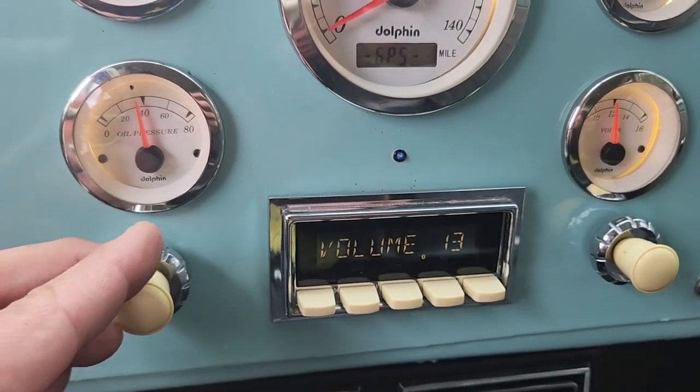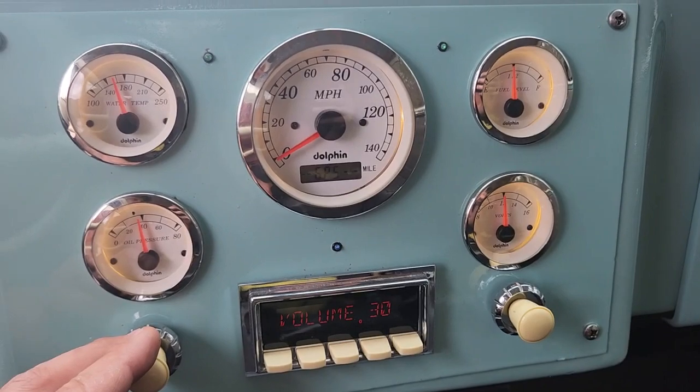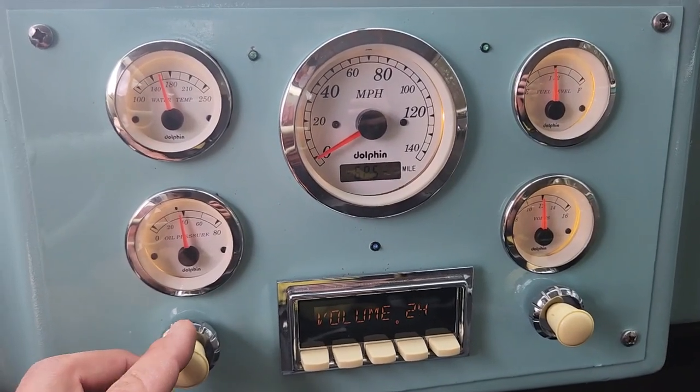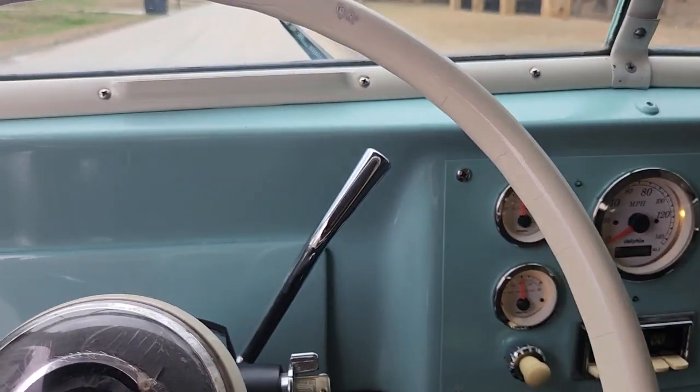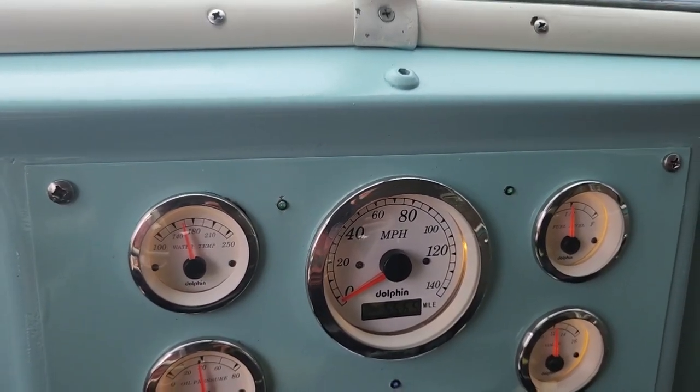Bluetooth radio hooks right up. We've got turn signal indicators inside.